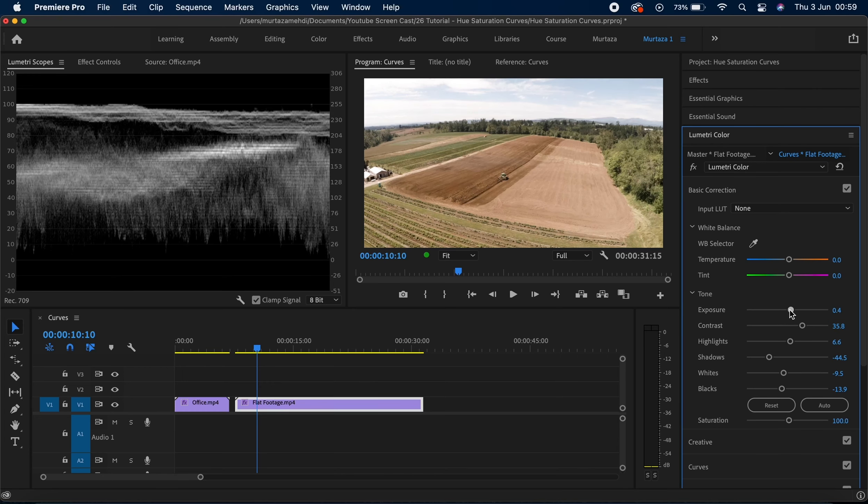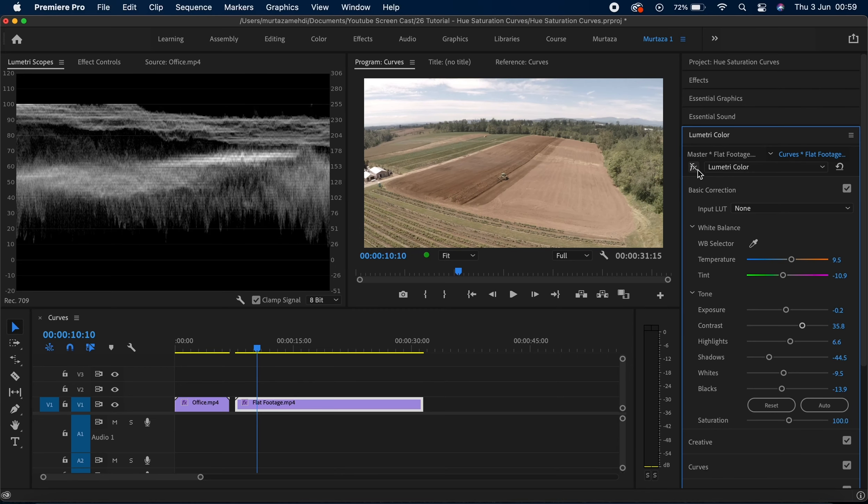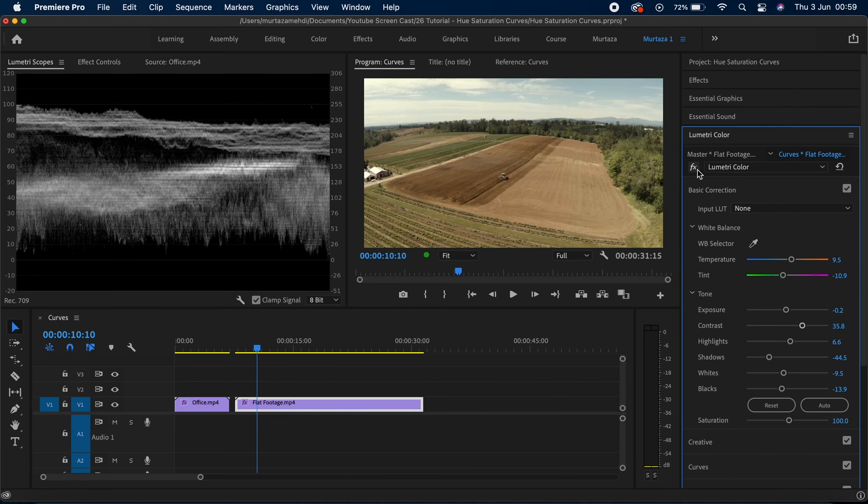Now finally let me bring my exposure down too, just very slightly. Now this looks okay, and I'm just going to drag my temperature slider towards a bit of orange and then the tint towards some green. This is the before and this is the after — I made some basic corrections so you can see the difference. At all times when I was making these changes I was looking at both the waveform monitor and my clip to make sure I'm not going in the wrong direction. That was just a brief recap of what we did in the previous video.